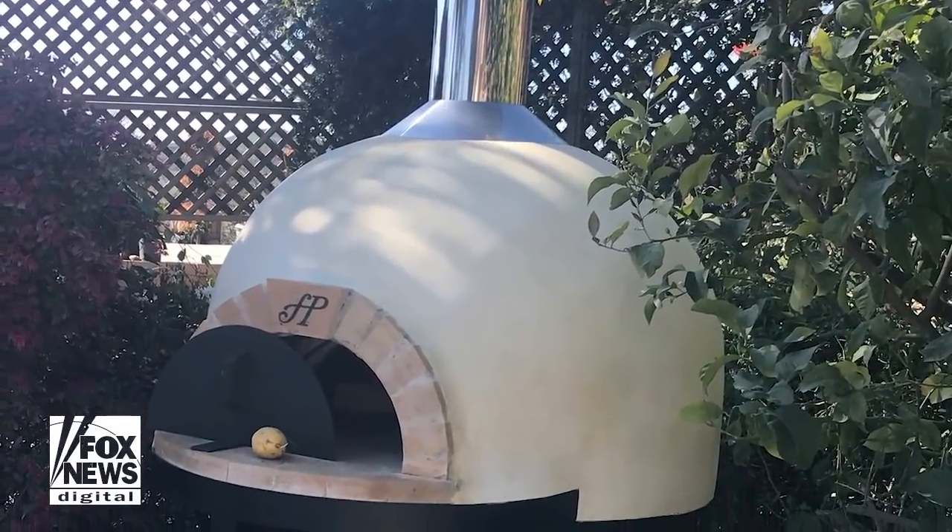For this week's segment, it's all about outdoor barbecue. We have summer coming on Memorial Day, of course. I have my own pizza oven — it's called Forno Piombo, it's built-in. But the people over at Camp Chef wanted me to try out their pizza oven, which is portable. Let's see if it works.